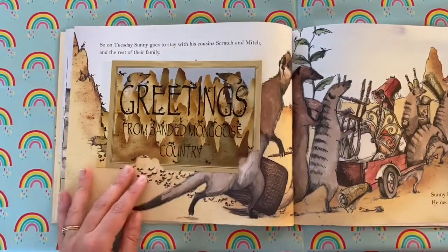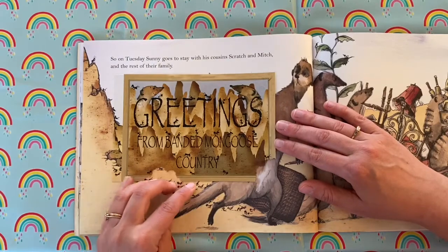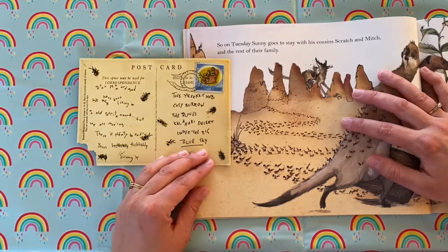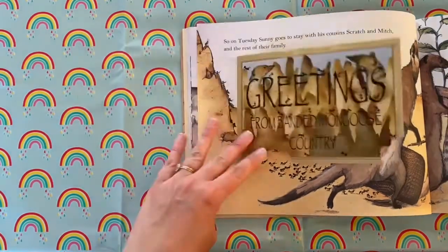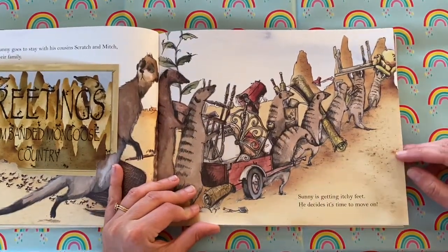So, on Tuesday, Sunny goes to stay with his cousins Scratch and Mitch and the rest of their family. Greetings from banded mongoose country. 'Dear Mum and Dad, we have been living in an old termite mound, but we are moving. There is plenty to eat. Yours ticklishly, Sunny.' Sunny is getting itchy feet. He decides it's time to move on.